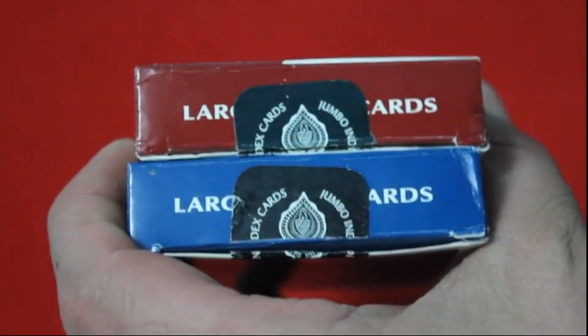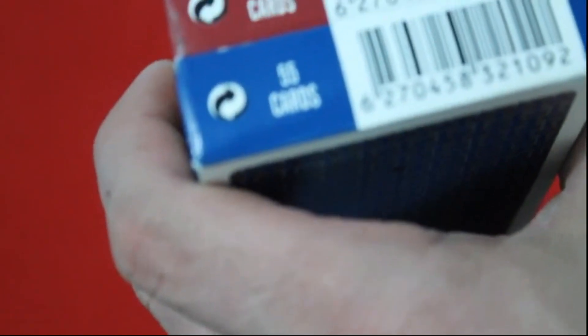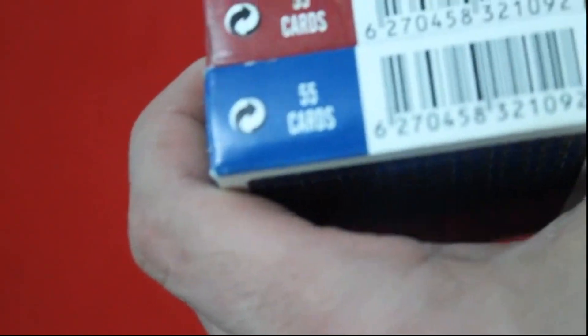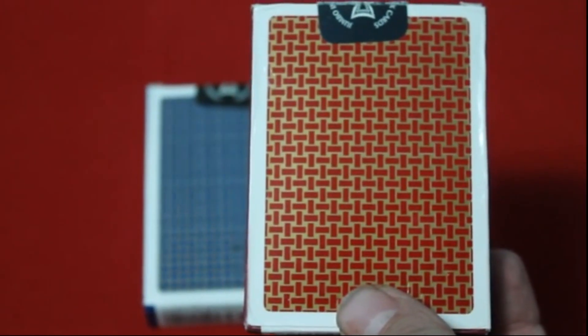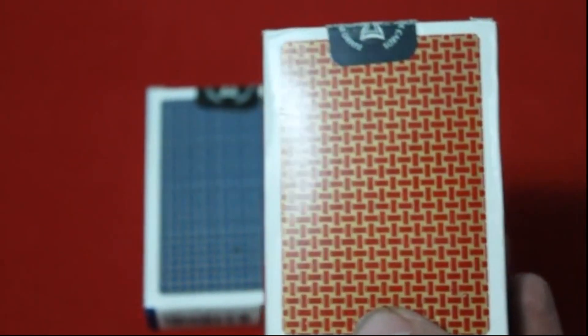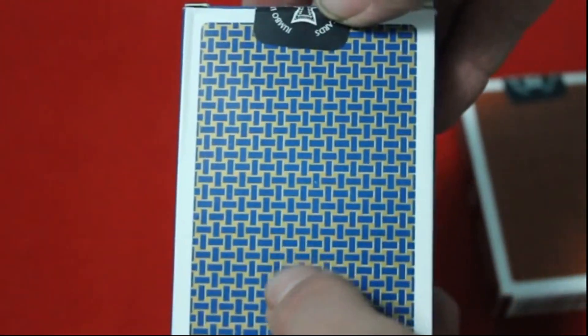On the top it apparently says Large Index Cards. The bottom says 55 cards and there's a barcode. The back shows you the back design. It's red and gold, and this one is blue and gold. And dirty apparently. Then there's a seal which — I'm going to guess — says Jumbo Index Cards and Jumbo Index Cards, with a little Spade Pip on there.